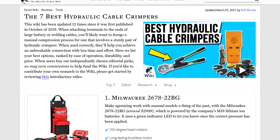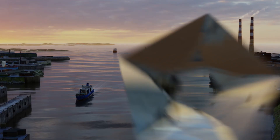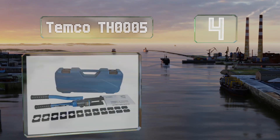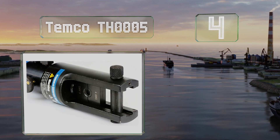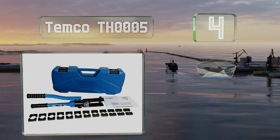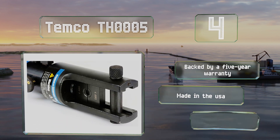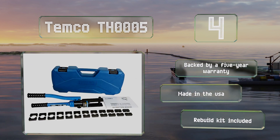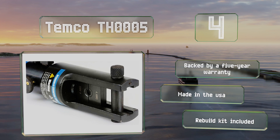At number four, rather than chrome, the Temco TH005 is coated in black oxide that won't chip or crack, and its forged head is particularly durable. Its dies stamp their size on terminals they crimp, so you'll always know you used the correct component. It's backed by a five-year warranty and made in the USA, and it includes a rebuild kit.